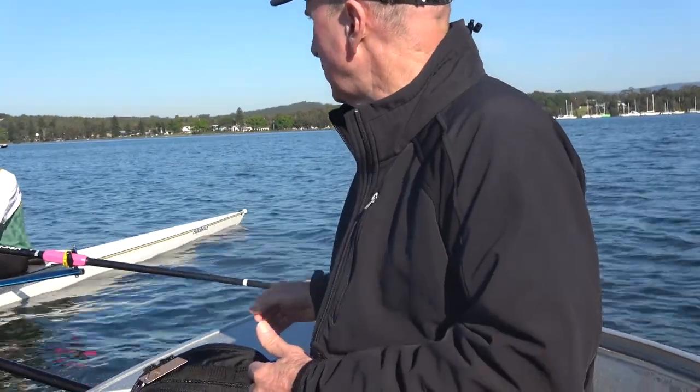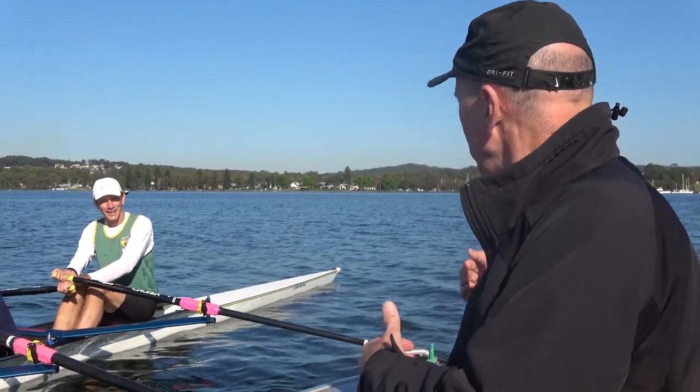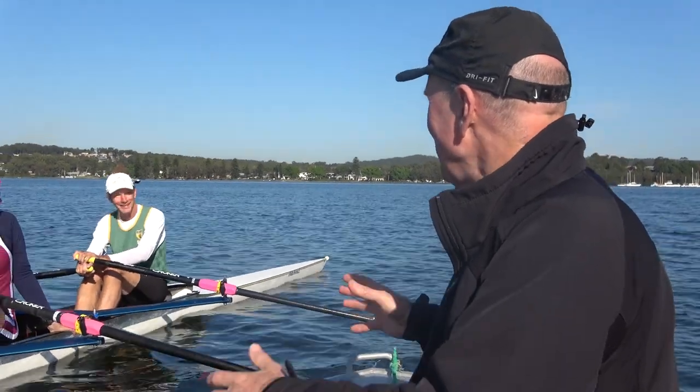You've got to get that catch right. I think it's really about squaring it earlier, because at the moment you're trying to square too late and there's just too much to do. So square it a little bit early.